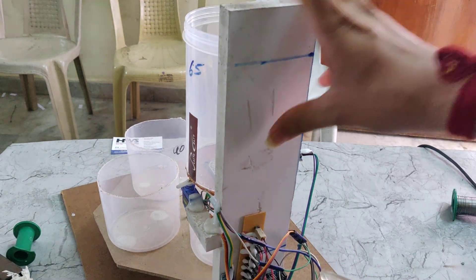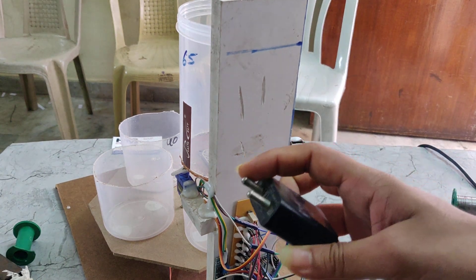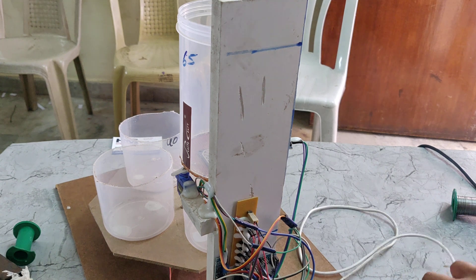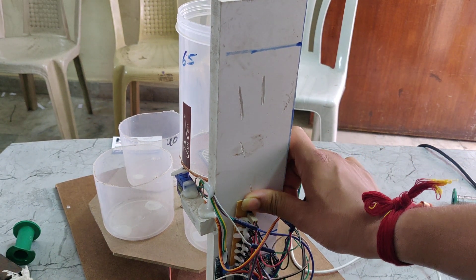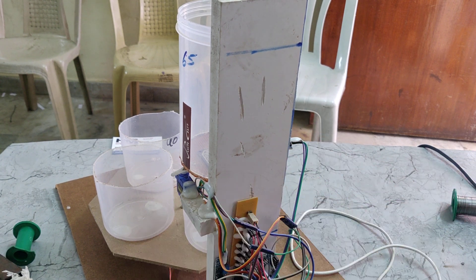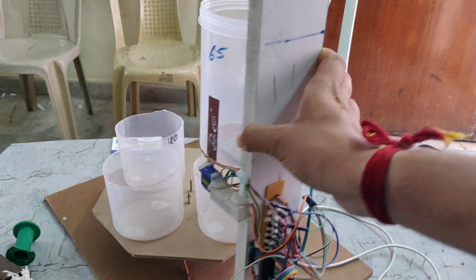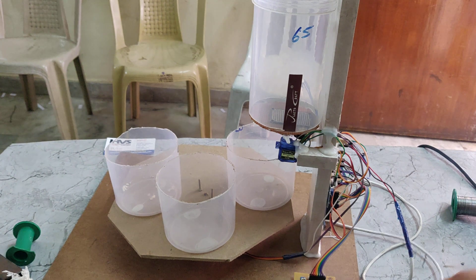Here we can see the Arduino with the triac PCB. We are using this adapter so it will take 230 volts power supply and give 5 volts DC power supply. That DC power supply is given to this triac PCB — the main aim of this triac PCB is to equally divide the 5 volts to all components like LCD display, Arduino, servo motor, and the sensors.